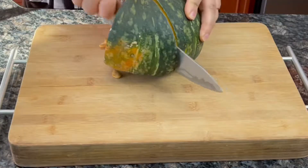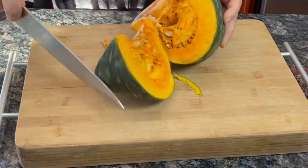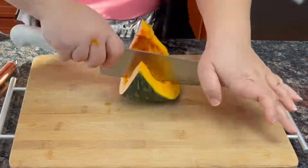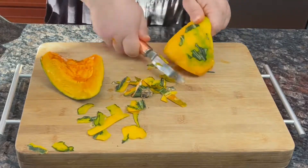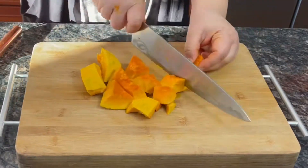As our beans are boiling away, let's get started on my favorite ingredient: the West Indian pumpkin, or aljama as we call it. Make sure to remove the seeds and peel the tough skin — I use a potato peeler, which makes it so much easier than cutting it with a knife.